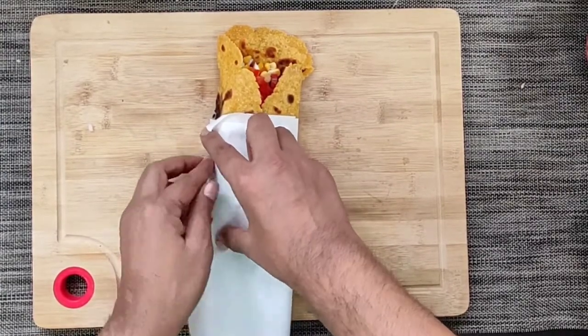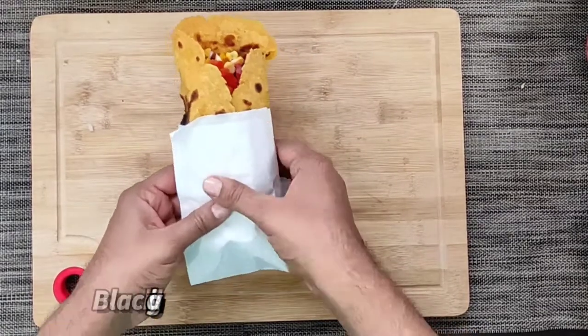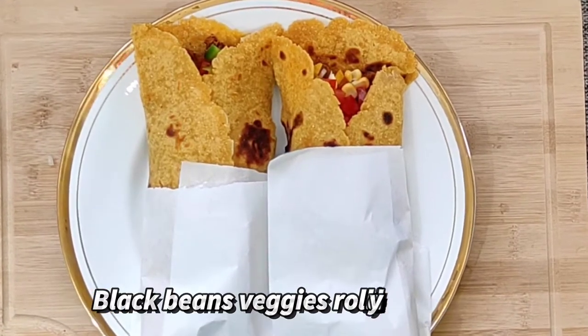So friends, our black beans veggie roll is ready now. I hope you have enjoyed the video. Thank you and goodbye.